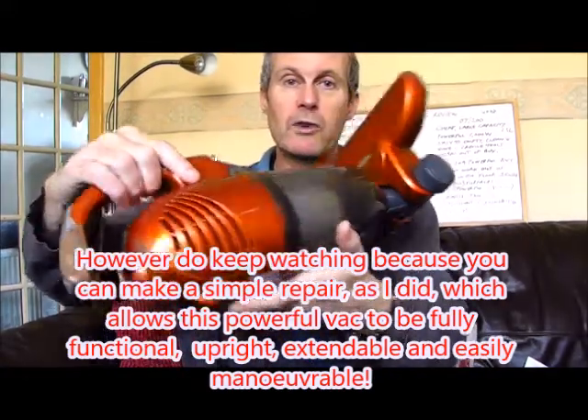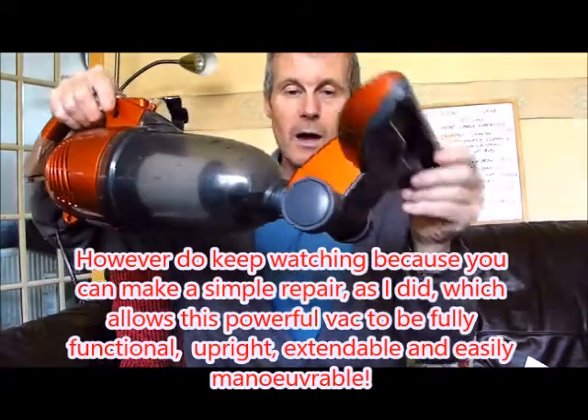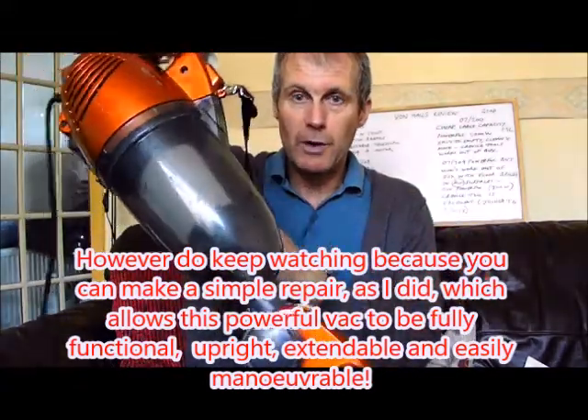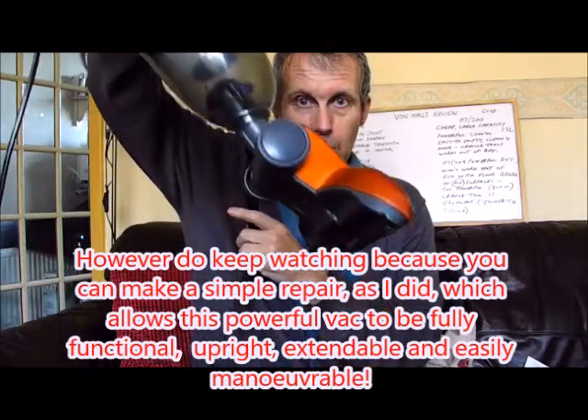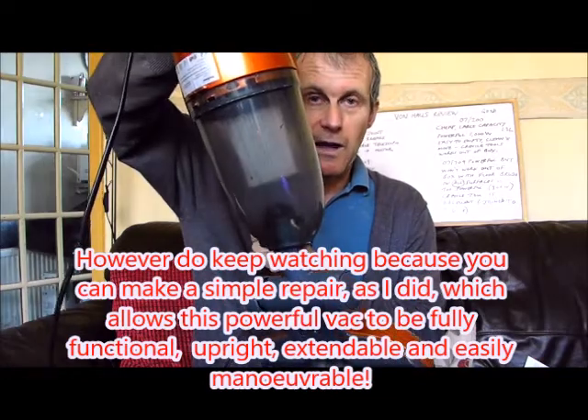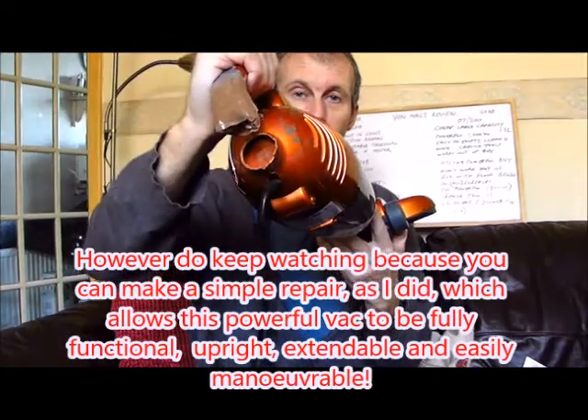The vacuum was still usable and this time I just put the floor brush on the other end. But as you can appreciate, bending down isn't particularly good for your back or your knees. There had to be a solution to this problem.